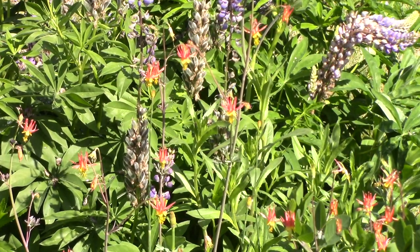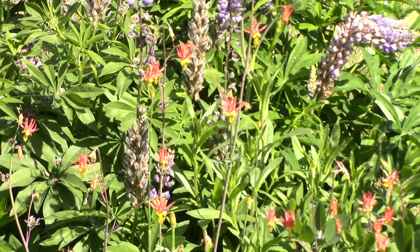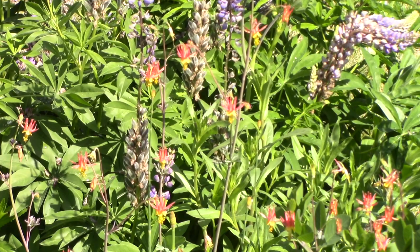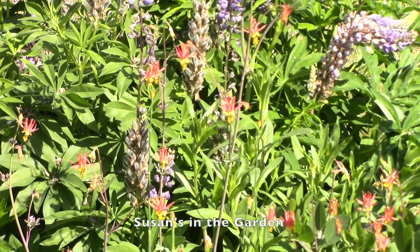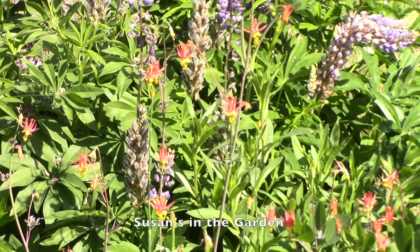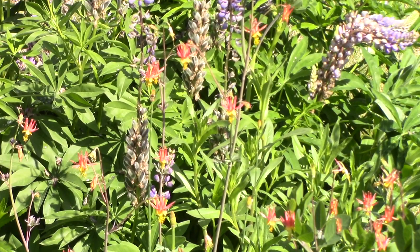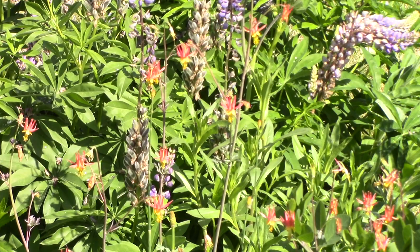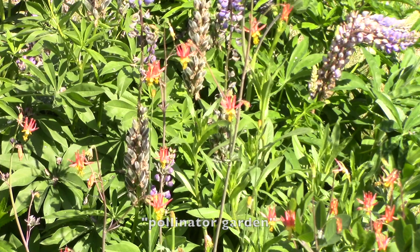Creating a pollinator garden is something that Bill and I had wanted to do for a long time, and we finally took the plunge in 2019. If you go to my YouTube channel, which is Susan's in the Garden, you will find videos of the initial project and then follow-ups on it. Once you get to my channel, just do a search for the words 'pollinator garden.'